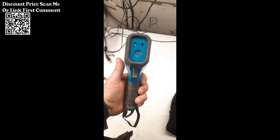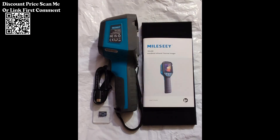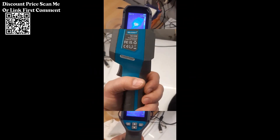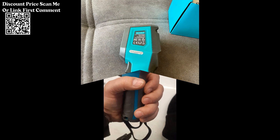Suitable for a wide range of applications, including but not limited to building inspections, HVAC maintenance, automotive diagnostics, and industrial troubleshooting. The TR120 provides real-time thermal imaging, allowing users to observe and analyze temperature variations instantaneously.